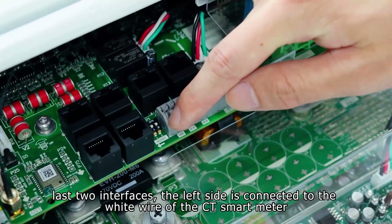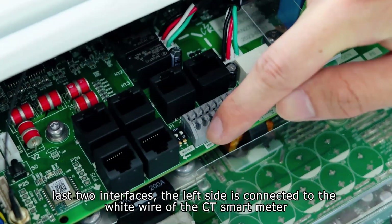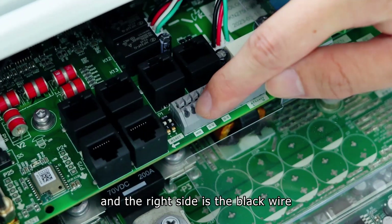The last two interfaces: the left side is connected to the white wire of the CT smart meter, and the right side is the black wire.